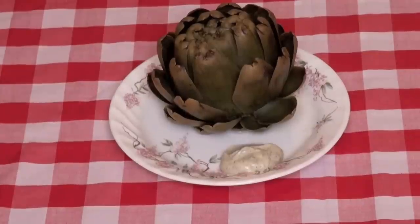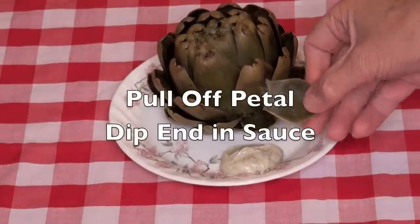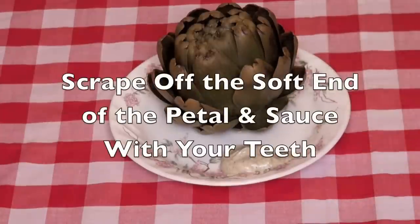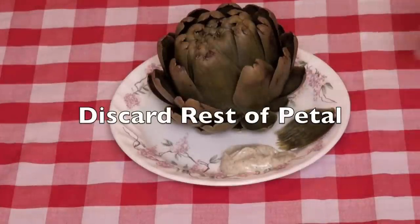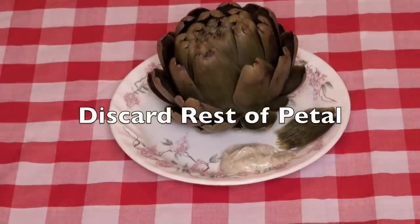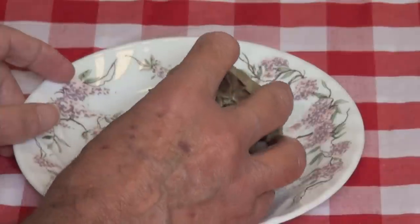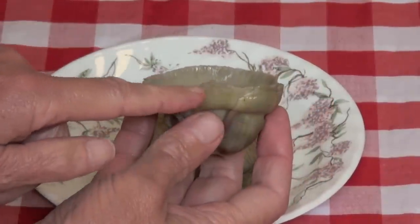To eat an artichoke, gently pull off a petal. Put some dipping sauce on it and then scrape it off with your teeth. Discard the rest of the petal. Eat the petals in rotation until you come to the heart, where there's just a little cap of petals. That inner part is very delicious.